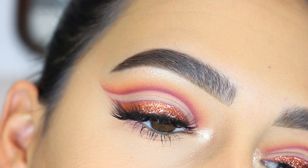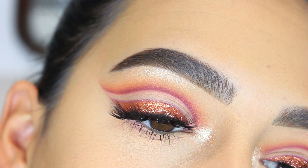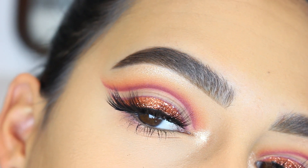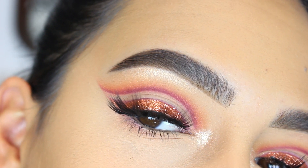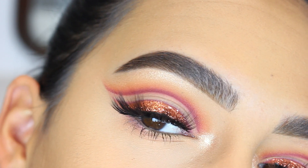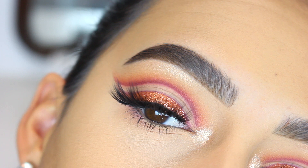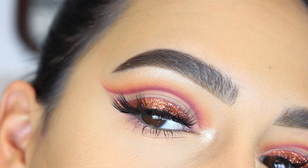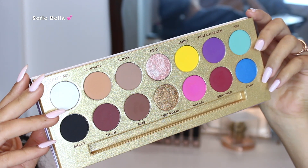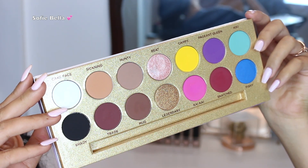Hey everyone, welcome back to our channel. It's Bella here, and in today's tutorial I created this copper glitter double cut crease using the Lunar Beauty Life's a Drag palette. If you want to be entered in this month's giveaway, make sure that you like this video, have your post notifications turned on, and are subscribed to our channel.